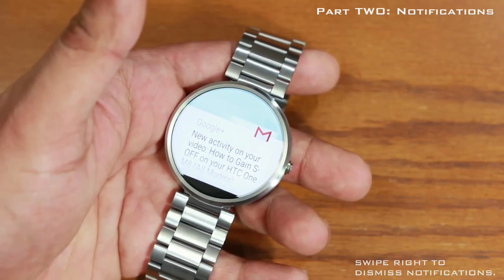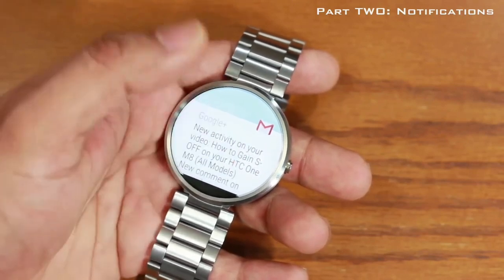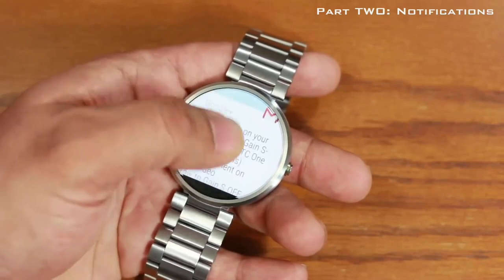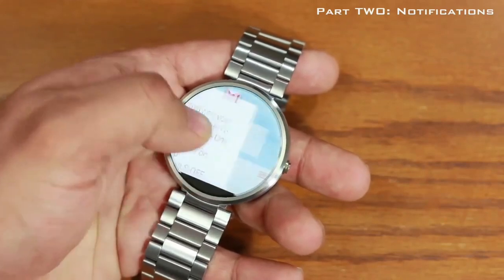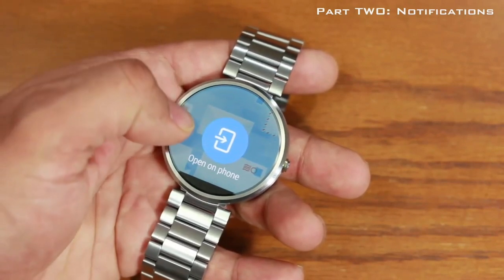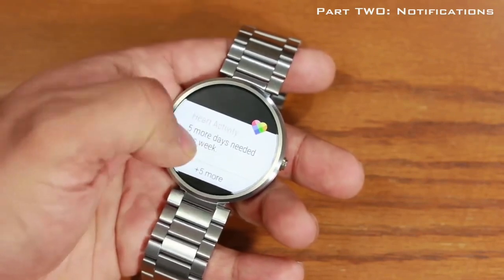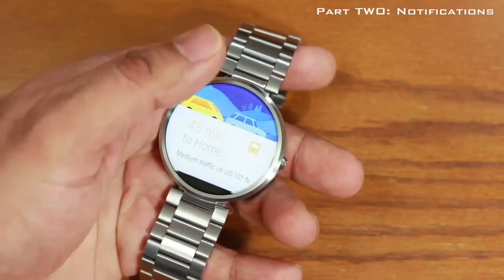To dismiss a notification, swipe to the right. Once you dismiss one, the next waiting notification pops right up — here's a message from Google. Pull it up and you can read the entire email. Swipe left to get options like delete, reply, or 'Open on phone' to open the Gmail app. Swipe right to dismiss. All these notifications are waiting for you to go through them.